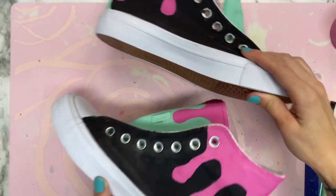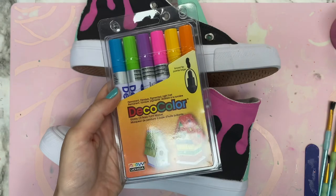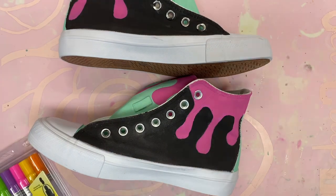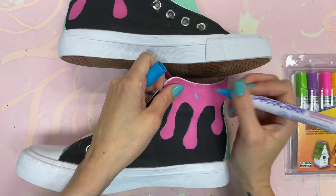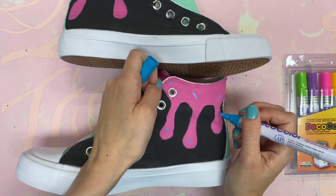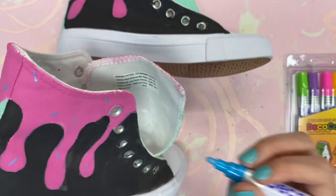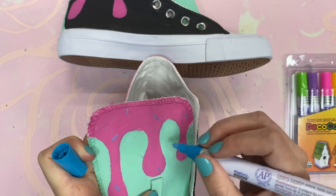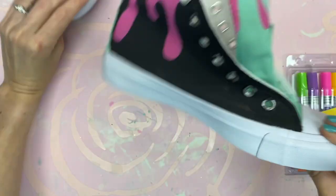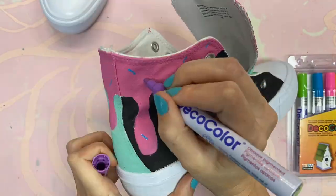I wasn't done with the shoes just yet — I had to add one more detail. I went in with Marvy Deco paint markers and added sprinkles. Marvy is the same company that made the washable fabric pen and they have a ton of different pens and markers. They are an Auntie Tay partner, so if you're an Auntie Tay member you can use your membership code on their website for a discount — sometimes 20%, sometimes 30%. I only had to go in once with each color, placing little dash marks sporadically all over for the sprinkles.